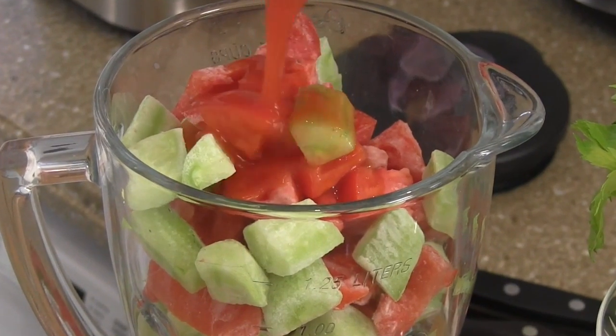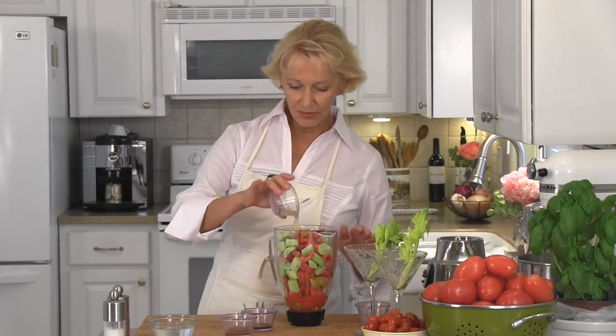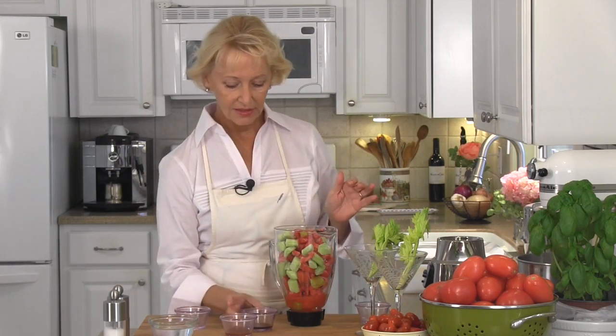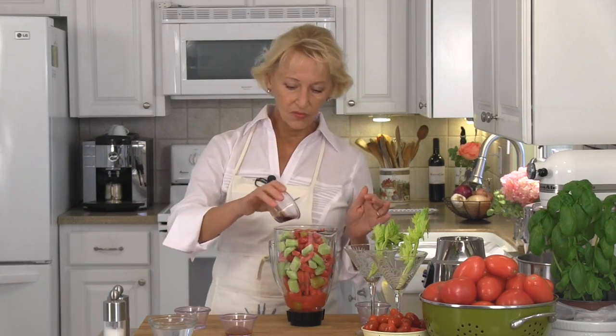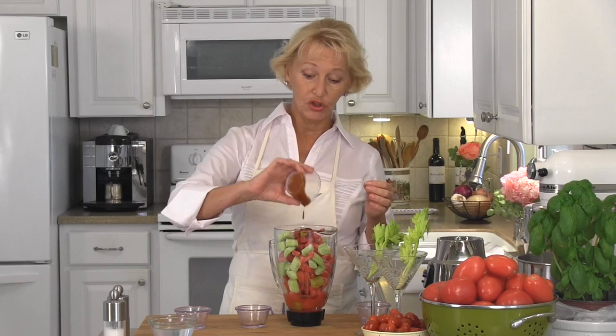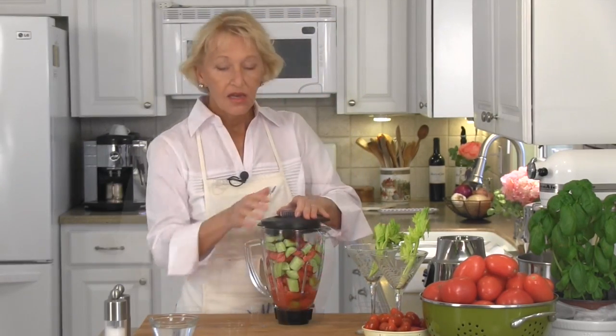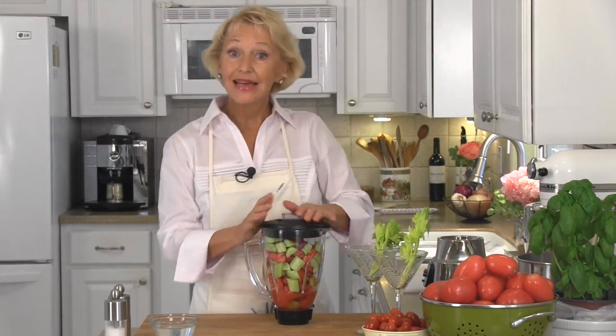Along with the tomato juice, half a teaspoon of salt, two tablespoons of lemon juice, one teaspoon of Worcestershire. And then for the sriracha, depending on how hot you like it, you can go one tablespoon, two, three tablespoons. My husband doesn't like his Bloody Mary too hot so I'm just sticking with one tablespoon.